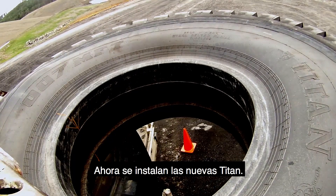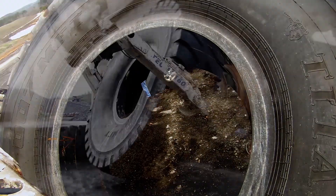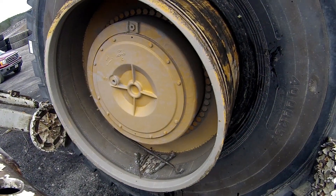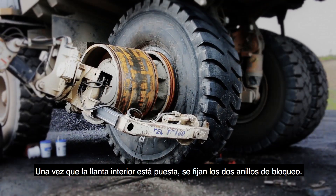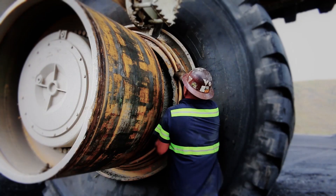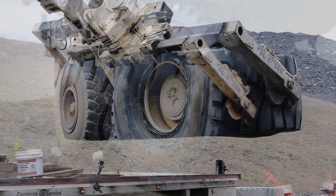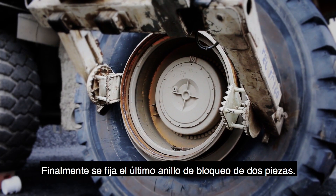Now the new Titan tires will be installed. Once the inside tire is on, the two-piece lock rings are secured. Now the outside tire is placed on the wheel. Finally, the last two-piece lock ring is secured.